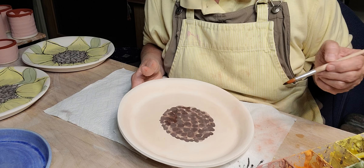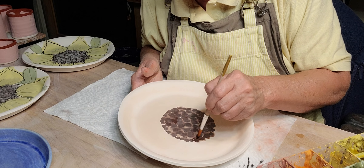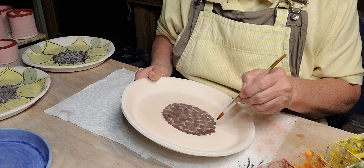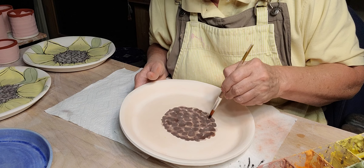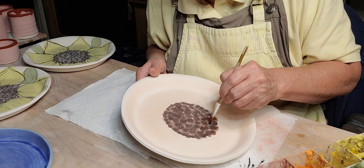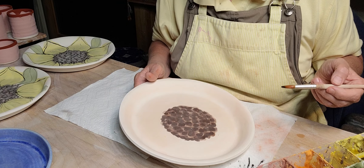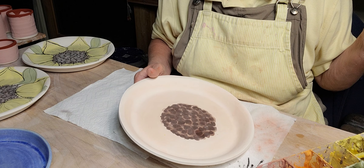I think we got the cheapest model we could find. The area where we keep our refrigerator isn't very big — we bought kind of a weird house. Anyway, we don't have a water line so we don't have an ice maker or anything fancy.